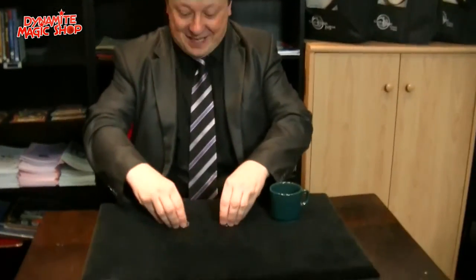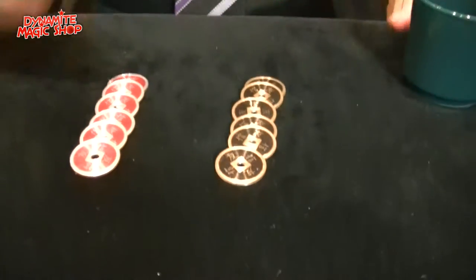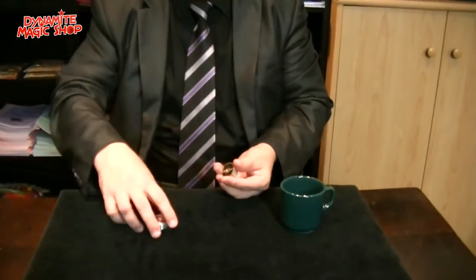We magicians can create illusions — coins travel from hand to hand. Pay attention. I have here six black coins, six red coins, and a completely empty cup. Now please tell me which color you prefer, red or black?